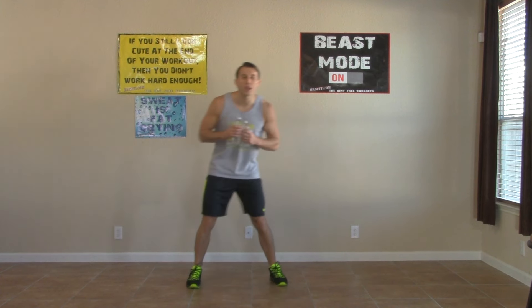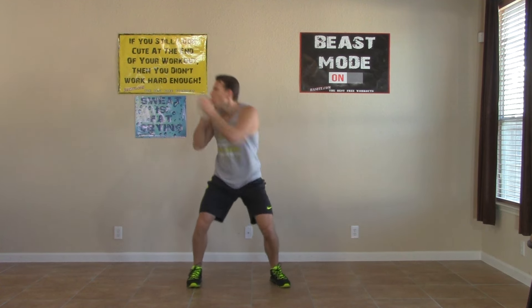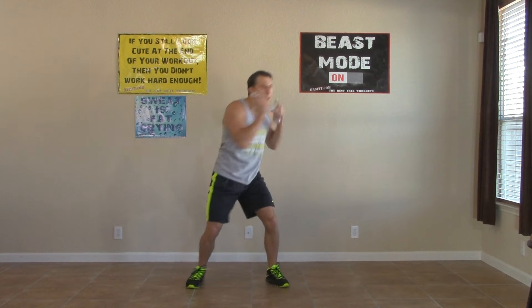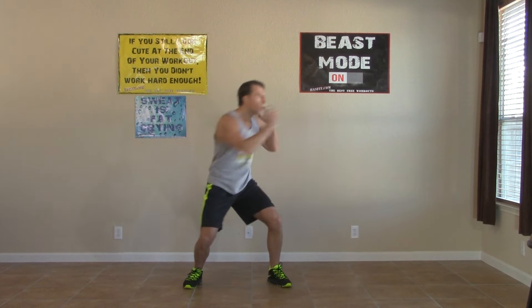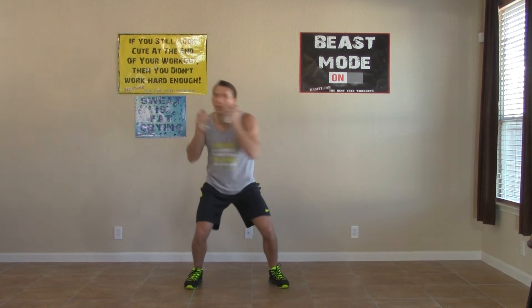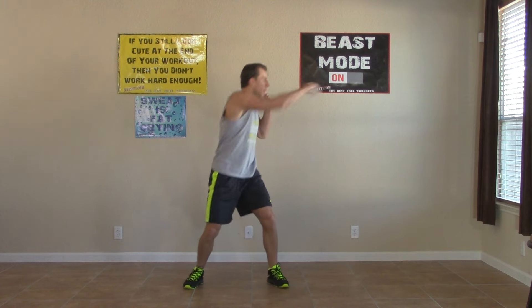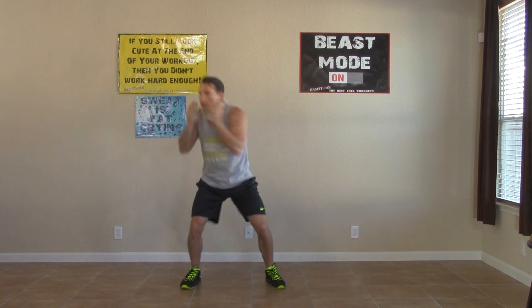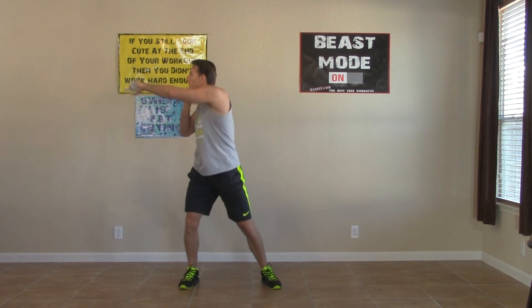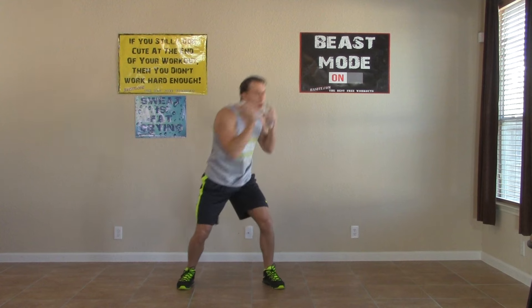We've got our hand weights. Now we're going to do side to side punches. Weights on our hips, feet shoulder width apart — punching to the right and then to the left. We're rotating and pointing our thumb as we punch, all the way to the right and then all the way to the left. Have that core rotate and twist with every single punch.